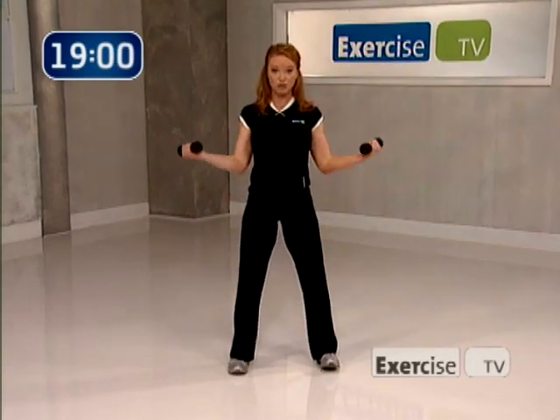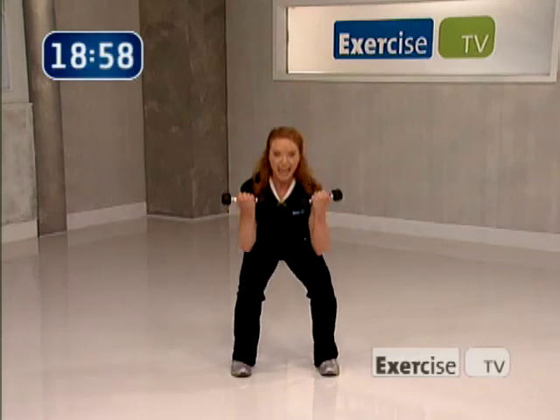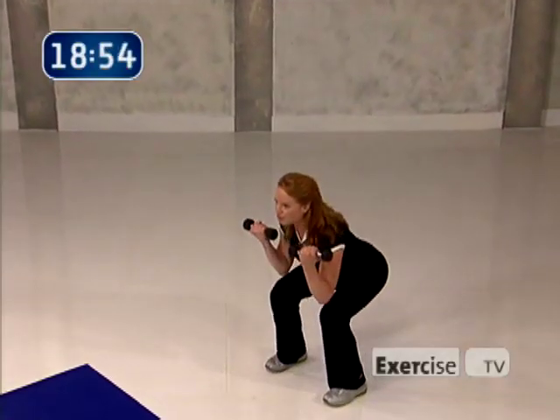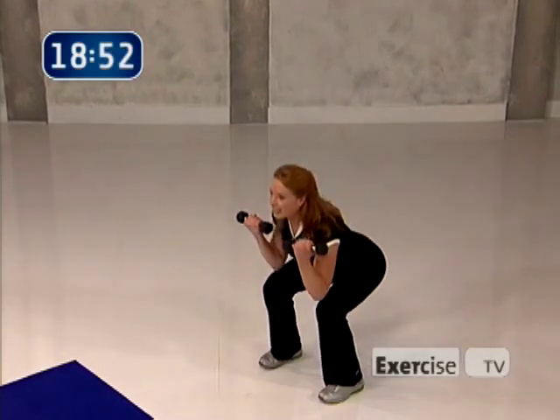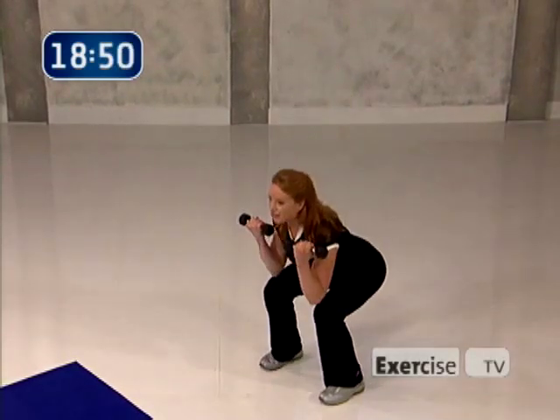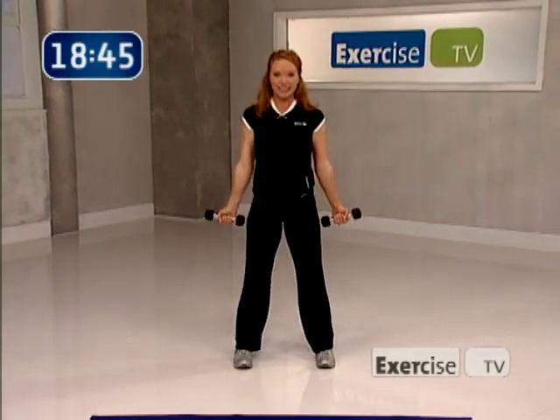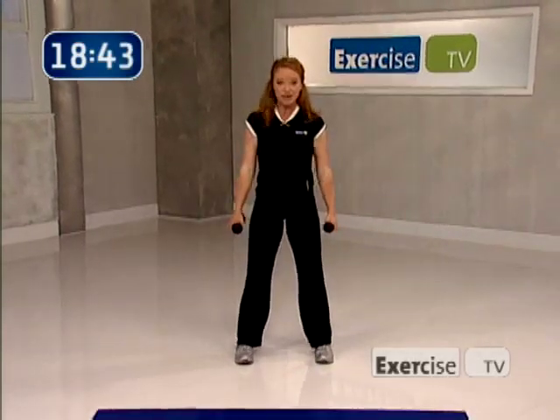You're going to go with a squat and a bicep curl. Turn your hands forward. Eight — lift. Seven. Nice compound movement, really sit back. I just want four more — four, lift, three, here's two, and one. Such a great job.